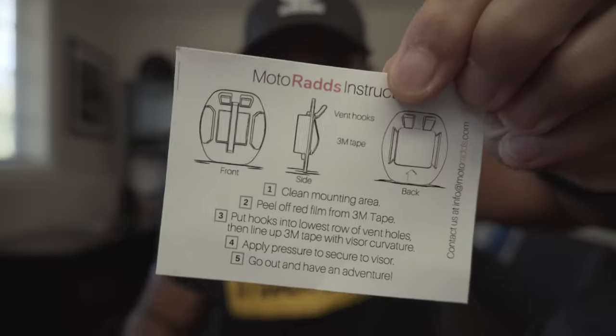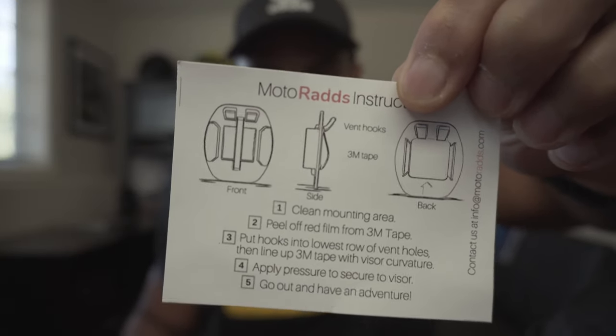When you buy the Motorrad GoPro mount, it's gonna come with some instructions — pretty straightforward instructions. And it's also gonna come with an alcohol wipe to help prep the area.